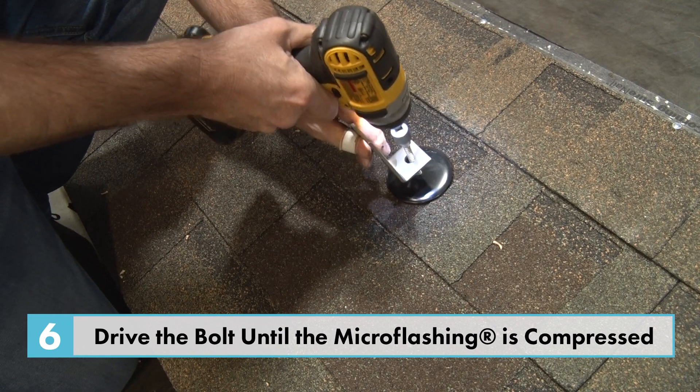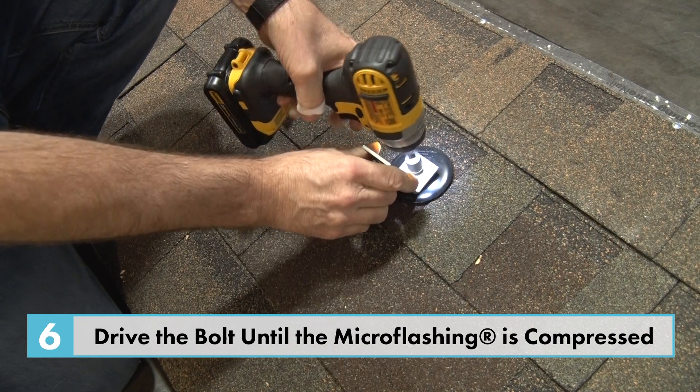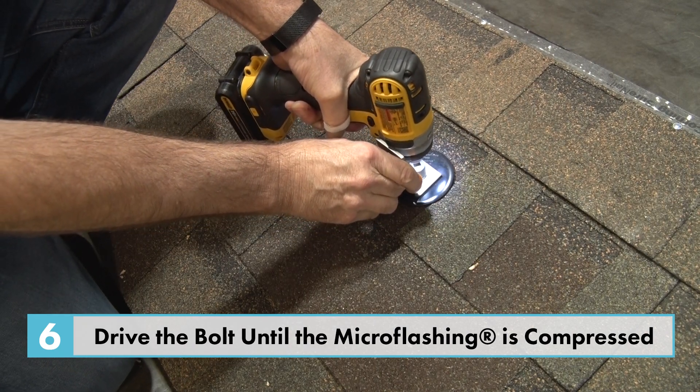Drive the bolt down with your half inch drive tool until the L-foot is secure. It takes about 150 pounds of torque to secure the L-foot and completely compress the micro flashing.